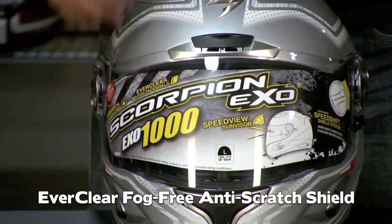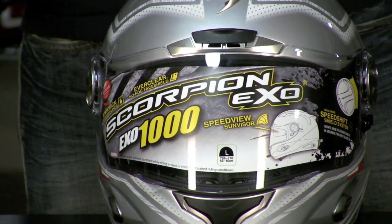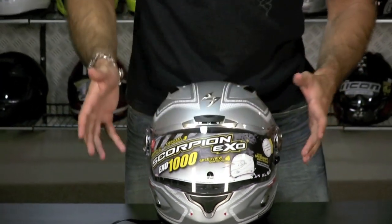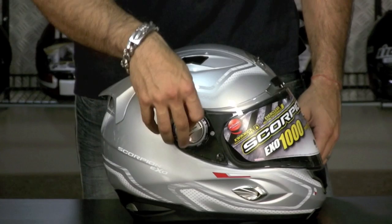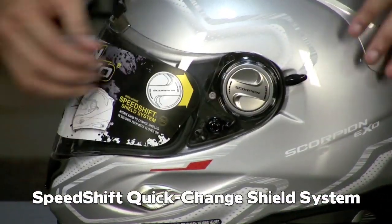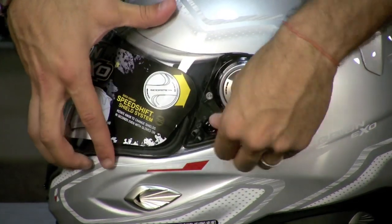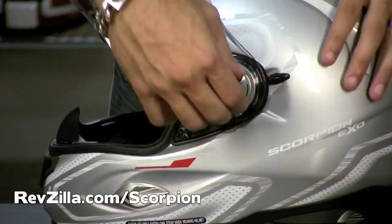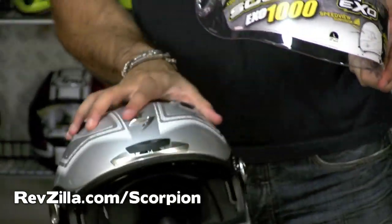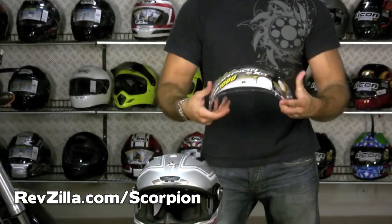It's way too hot in here today to take the shield off and blow on it — the condensation wouldn't even condense, it's like 100 degrees. But you also have the SpeedShift system — these great pieces, an eighth of a turn clockwise and your shield comes off in about two seconds. Watch how easy this is: put the shield up, unlock it, bang — comes off. Come around this side, comes off. There's your shield — on and off in like two seconds, very easy.